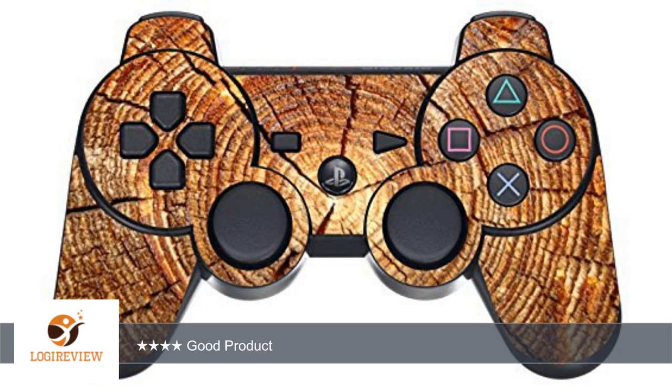A customer wrote: I was a bit hesitant to order this controller skin due to two reasons — there were no reviews on it, and the negative reviews that were left on similar skins by the same seller.